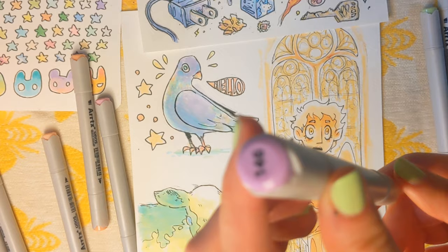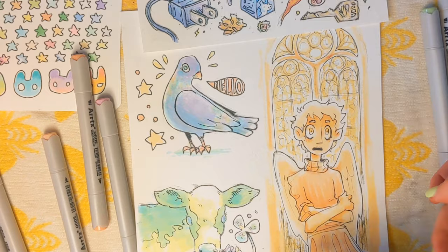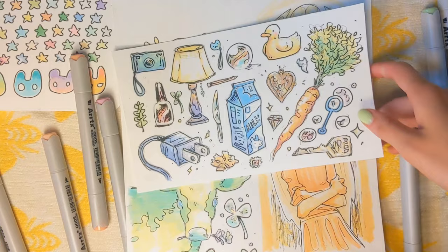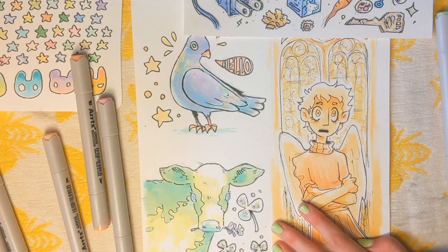I have to say super, super happy with these markers. They are really good quality, especially for the price. It's just very, very fun. The color covers super nicely, the colors go together so well, packaged beautifully — just very, very fun to use. I was going to do some coloring on this, but I'm very happy with how these came out. You could say that they get my seal of approval.